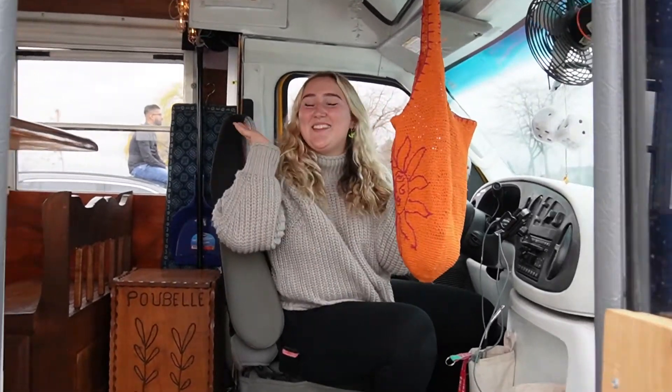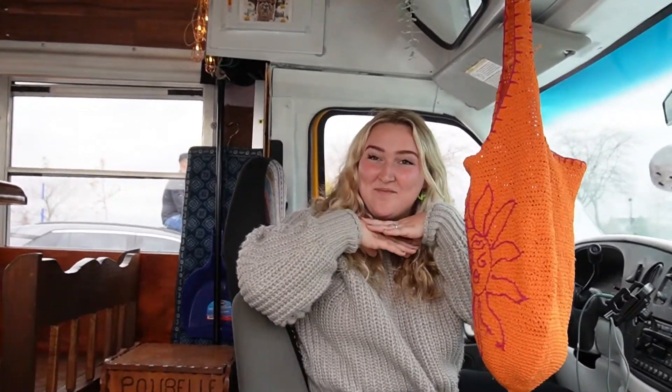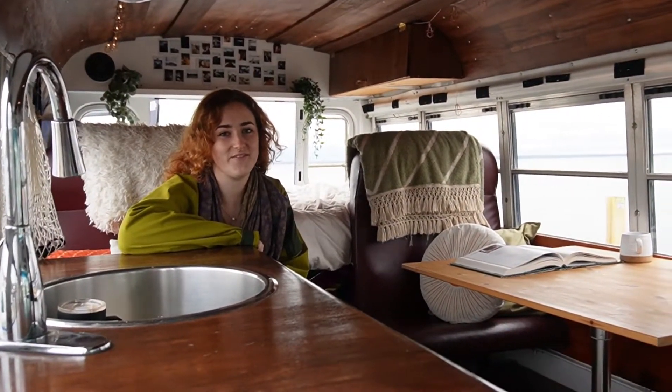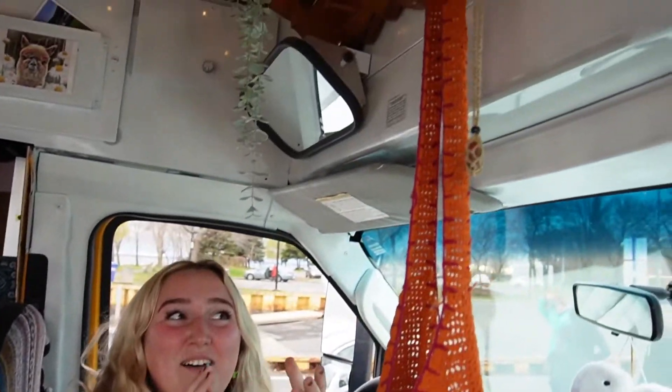Hi everyone! Welcome to Kyrie the bus. My name is Veronica Hadamil and this is my partner. Hi! How's it going? I'm MJ. And this is our beautiful 2005 Econoline Super Duty bus conversion.